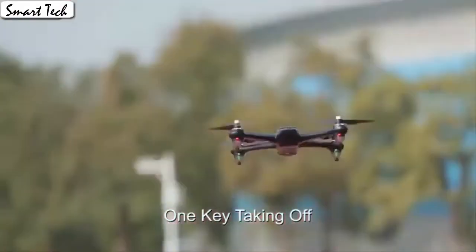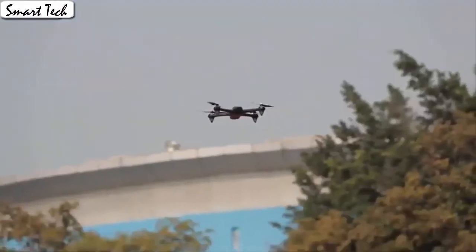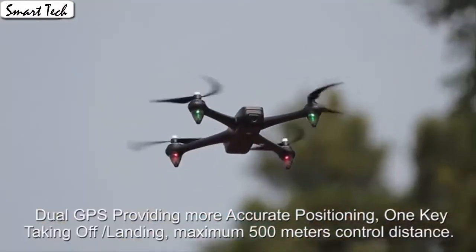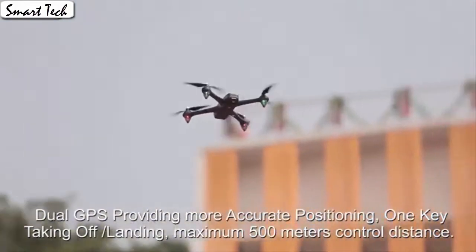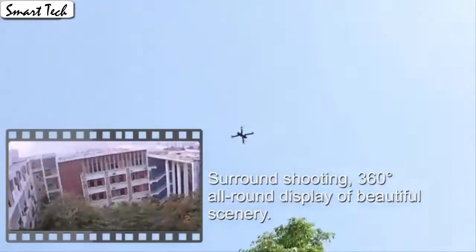The drone automatically takes off and lands with one click. The app control has super cool functions — download the app to control the drone. The drone will fly according to the gravity of the mobile phone, which is very convenient for beginners.